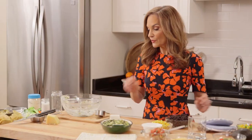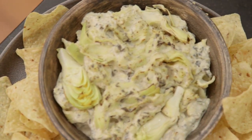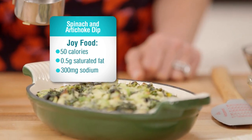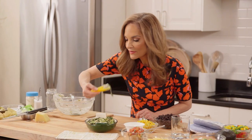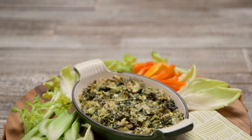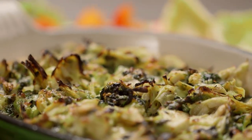Mmm, it smells amazing. So let's remember that the original is about 300 calories before you consider the chips. My version, just 50 calories. It's rich, it's creamy, it's cheesy. It tastes just like the classic, and now you can eat it whenever you want and feel really good.